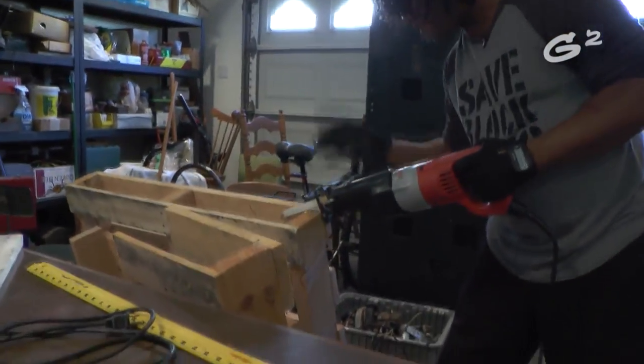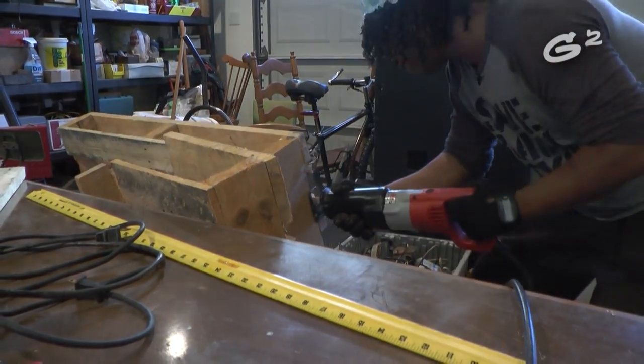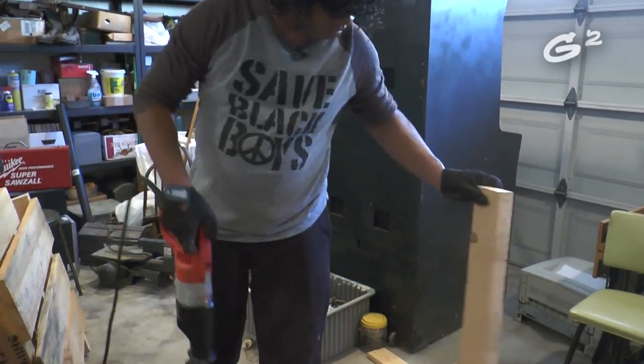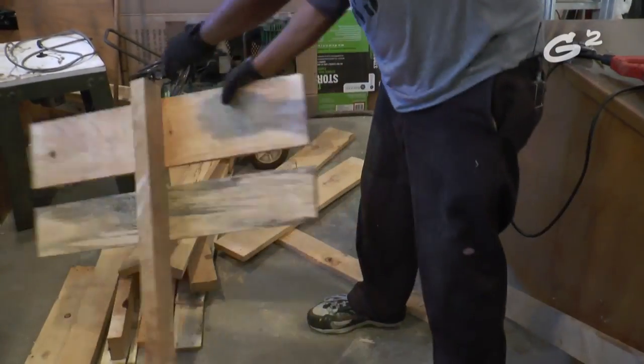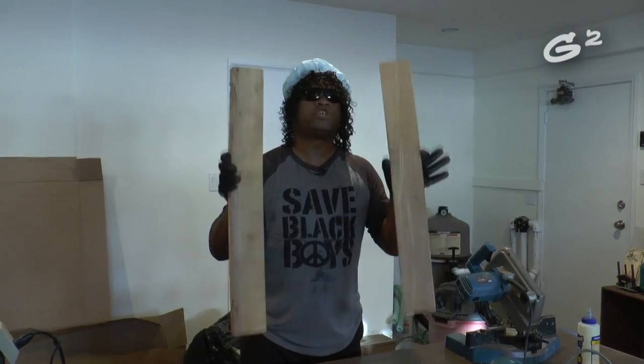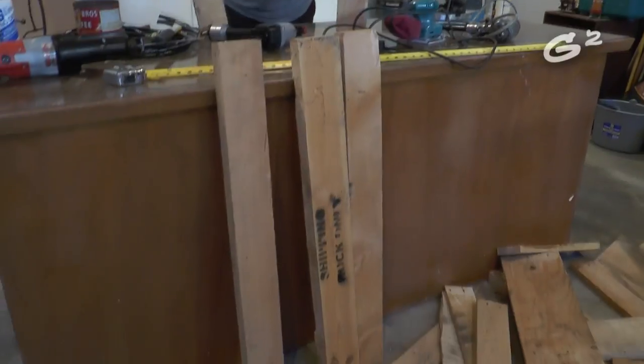I'm going to break this whole pallet down and then once we take the wood, I'll show you what we're going to do. Here's what we got — two of these short pieces for your booty and these long pieces for your back. Those are the chairs.